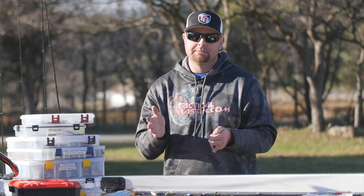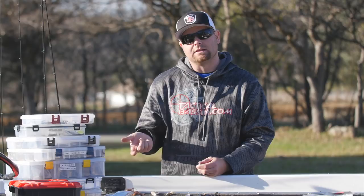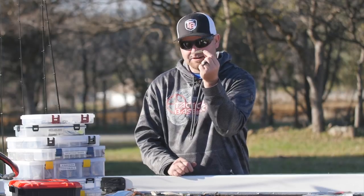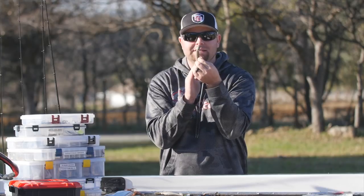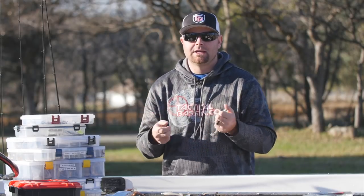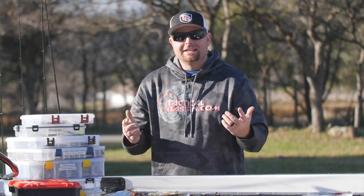How I like to fish these depends on where the fish are positioned. If they're suspended, I'll chuck it out there, count it down, and wind it through the schools. But a lot of times in these deep clear water reservoirs the fish are glued to the bottom, so I'll fire it out there and just work it slowly uphill — just slowly creeping it, that tail barely flapping. It's a great way to catch numbers and don't be surprised if you catch a giant. Try to match the hatch and match what the fish are eating.